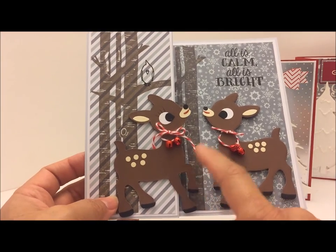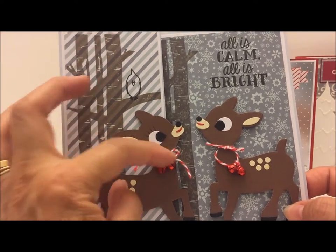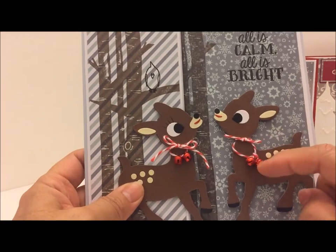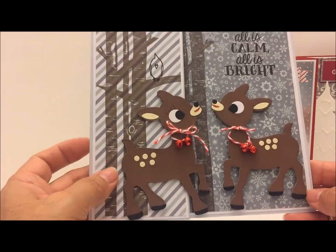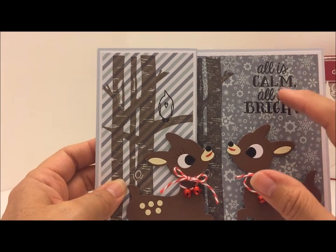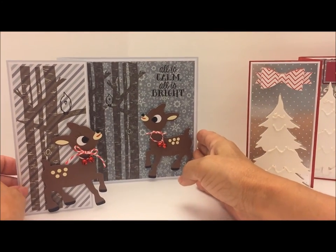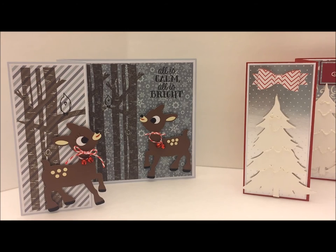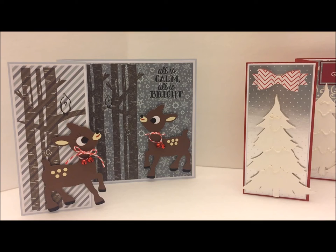Here's this card — super cute. Since I had the die facing this way, I turned this deer so it would face the other way. I animated it into a little girl: I put eyelashes on her, tied a bow around her neck, and added two little jingle bells. His hangs a little bit lower, just tied in a knot, so he looks like a little boy. I stamped the birch tree stamp, stamped 'All is calm, all is bright,' and heat embossed that. When you open it up you have a little forest. I also stamped the little birds there — I didn't heat emboss them or color them in; I wanted them to just be a little hidden in the design. That's my second card.